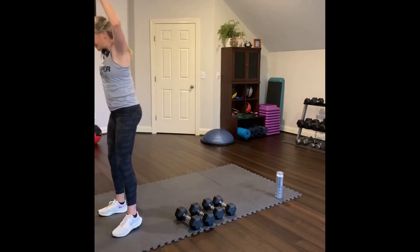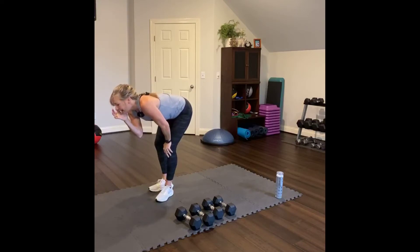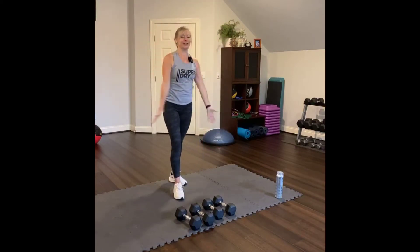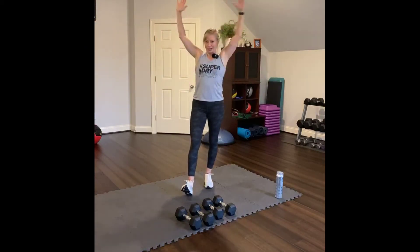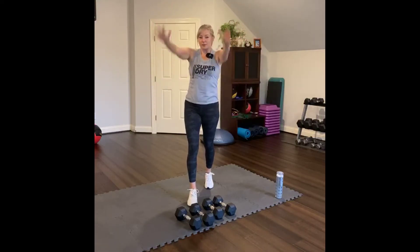Good morning Kristen, Jennifer, and Melanie. Thanks for joining me. Reach up and over — arms circling. Warming up the shoulder joint. You can start with a small circle and then open up the circle a little bit bigger.